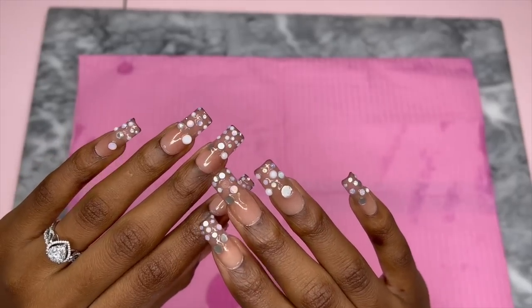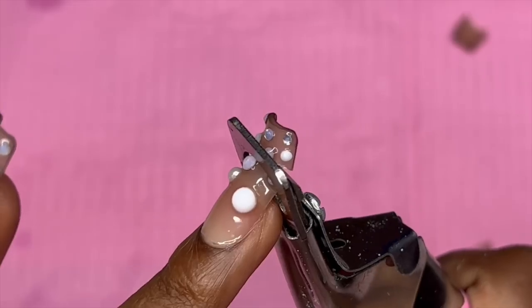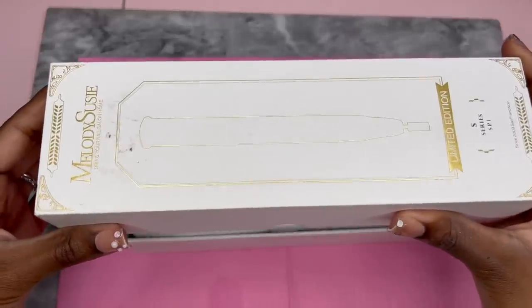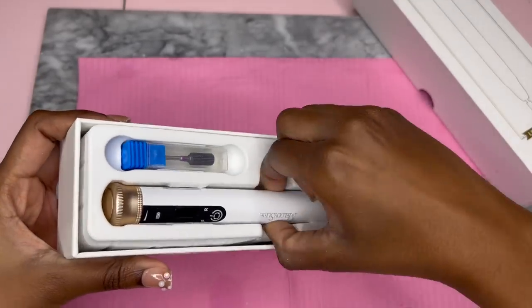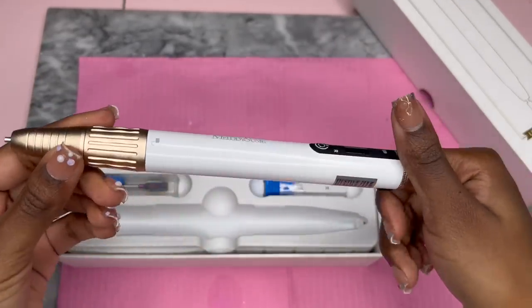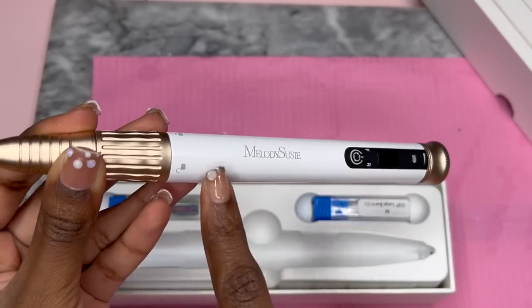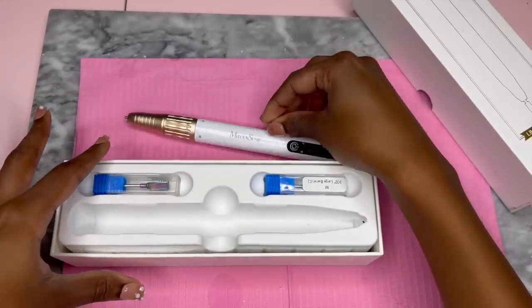We're using our new Melody Suzy drill with the UV nail art lamp. First we get to soak these off. I'm a sucker for just a minimalistic but also cute and sleek design, and this is it. It almost looks like a pen — let's take out the rest of the stuff.